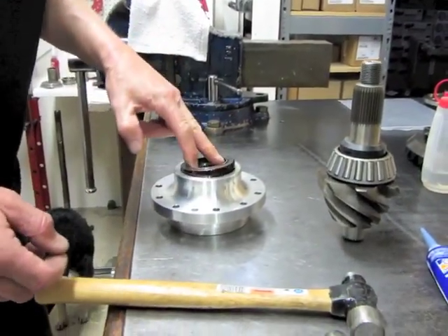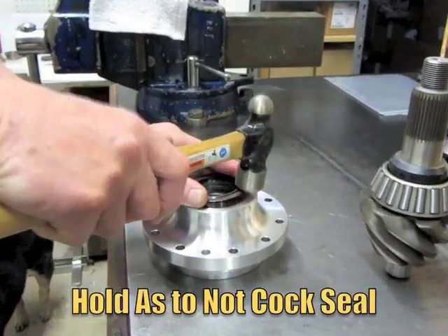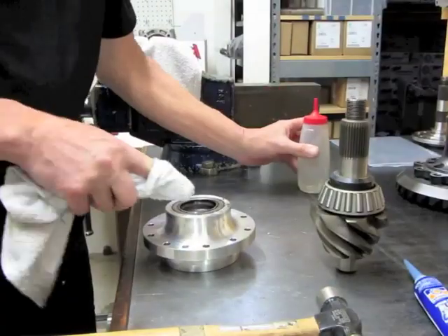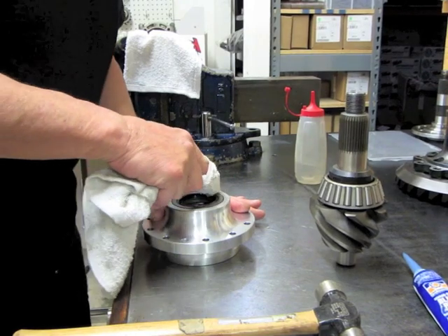We're going to put our seal in here. Just tap it flush and clean the extra gunk up.